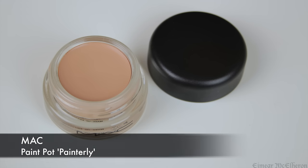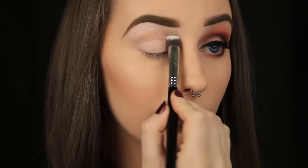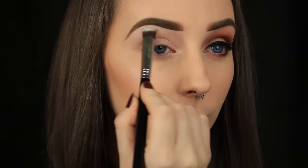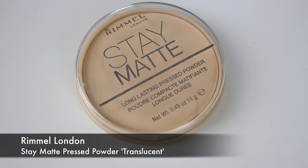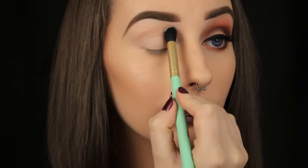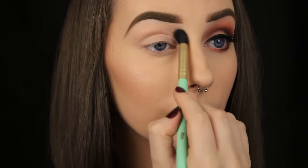The first thing I'm doing as always is priming the eye area and today I'm using Max Painterly Paint Pot. If you want to give a really vibrant look to your shadows, you can go in with a white base next, but the shadows I'm using today are phenomenal on their own. So once I'm happy with the paint pot coverage wise, I'm going to set it in place so that it doesn't budge throughout the day, and so that the shadows to come apply smoothly over the top.